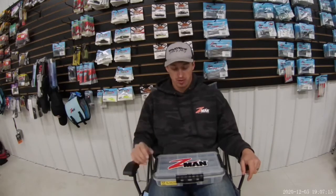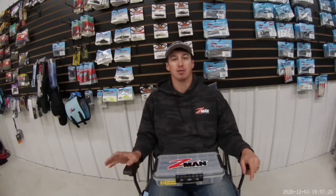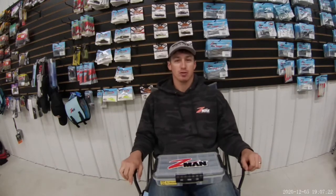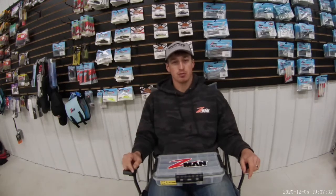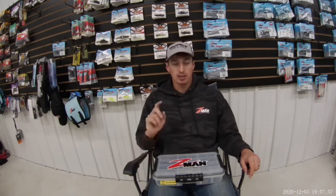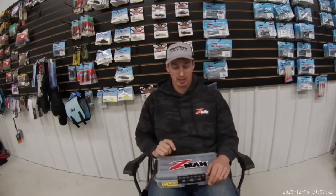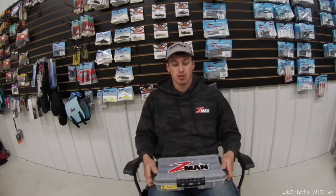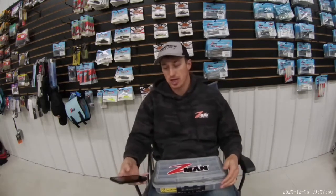The Z-Man Jackhammer is my favorite bait. I use this thing everywhere. I was talking to a friend about how much it plays in our tournament results. Looking back at every single FLW regular season event — all six of them — and the Bassmaster Classic, I weighed at least one fish off the Z-Man Jackhammer, most tournaments multiple. I wanted to go over which baits I was using at each tournament and how I was catching them.